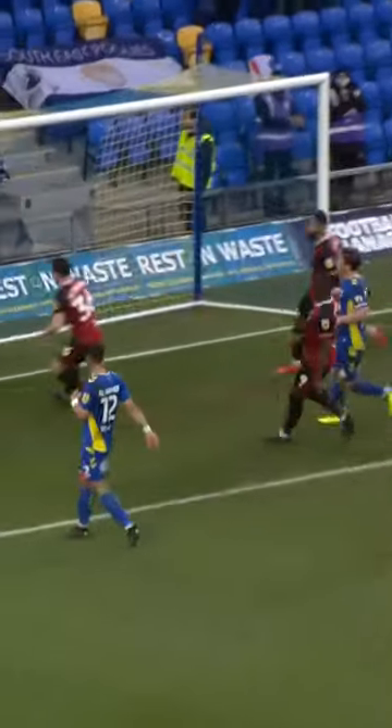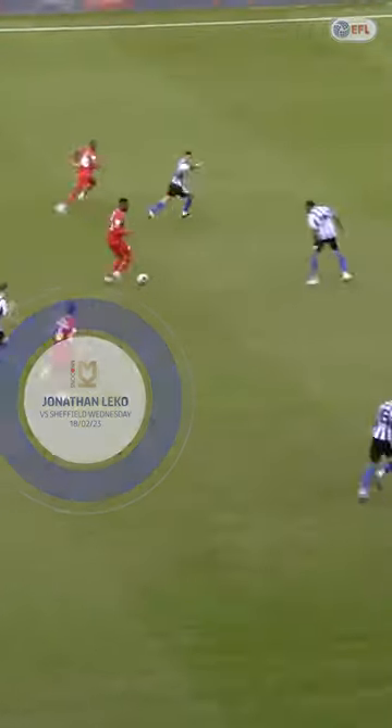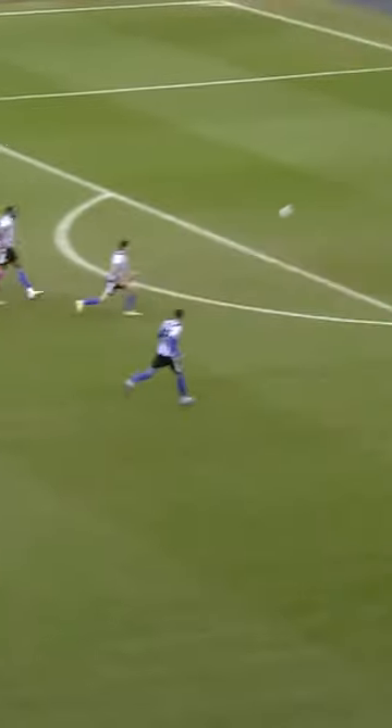The free kick is lifted over the wall spectacularly. On Jackson's team, but they're looking to make a quick start here. Let go — he's going to go for it! It's a spectacular goal!